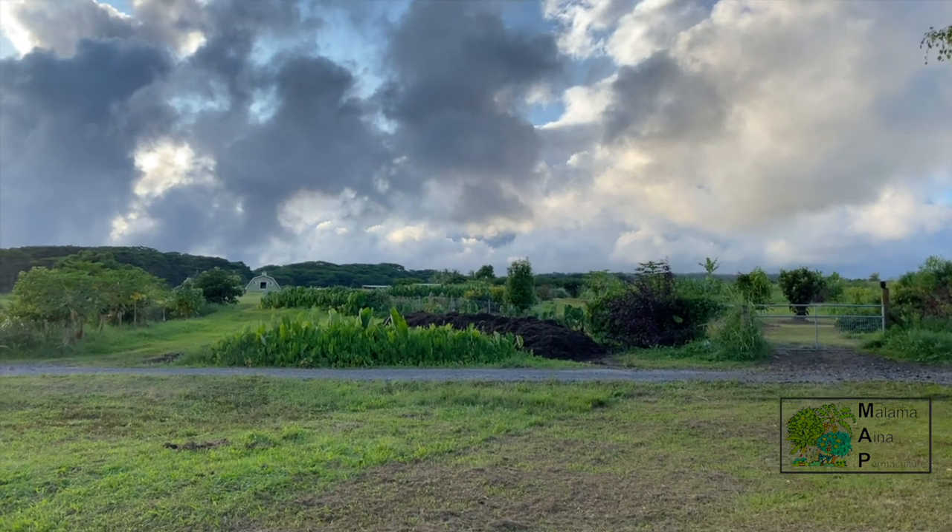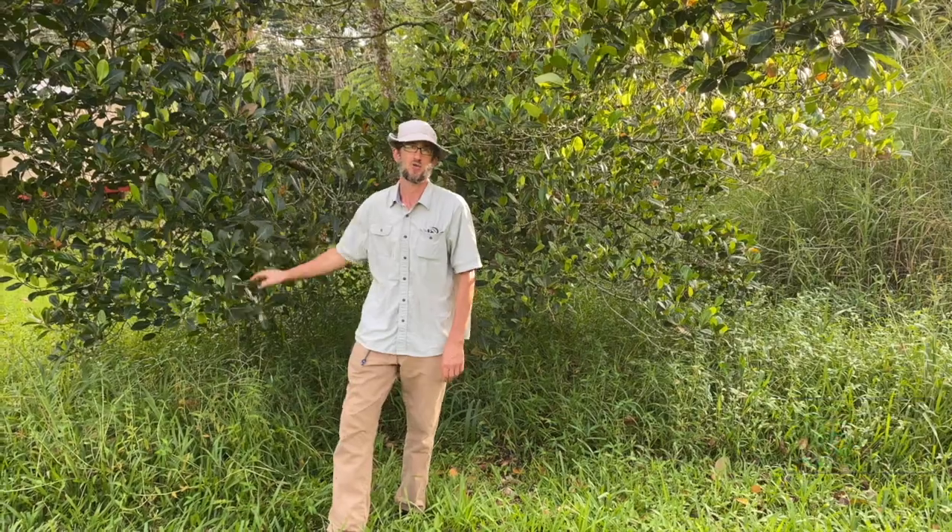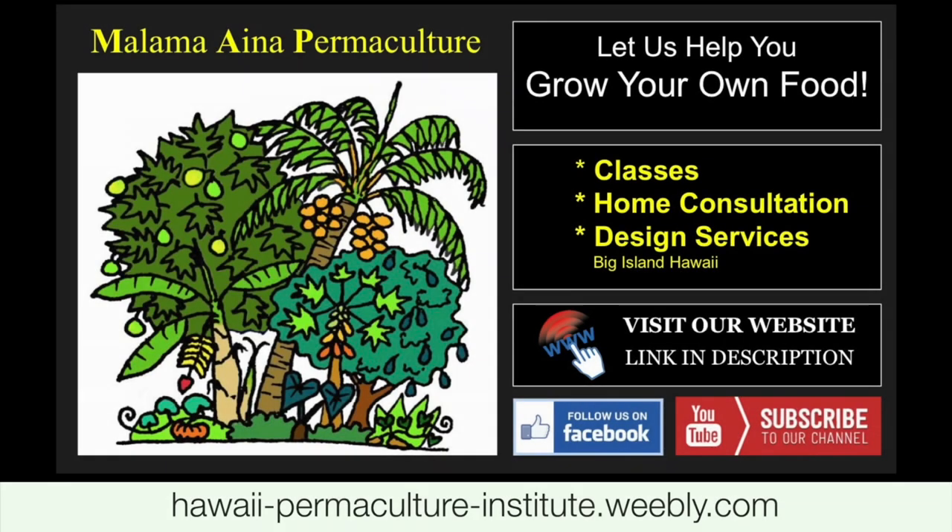I hope to see you at Staple Tree Crops Part 3: Carb-Protein Mixed Crops.